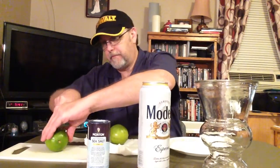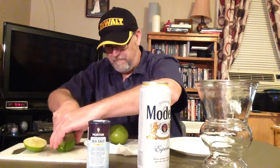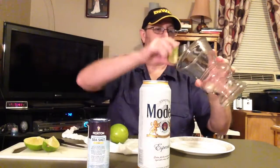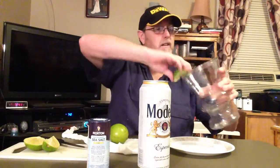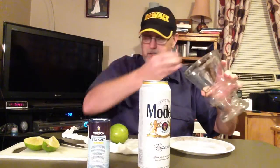Okay, so here we go. I'm going to cut this lime. He said it's a very refreshing drink. I'm going to quarter this so that I can use it to salt the rim here a little bit. I'm going to get that so the salt will stick.